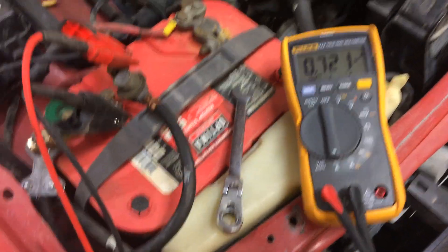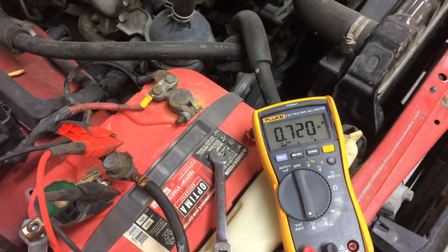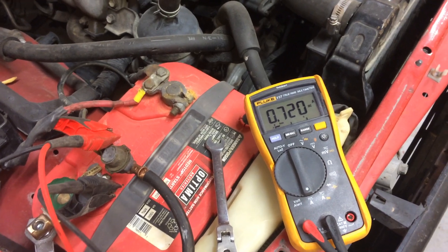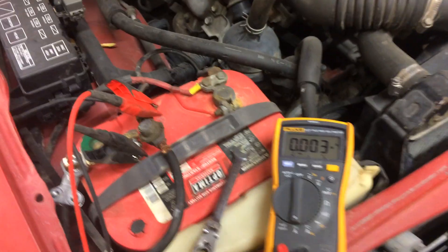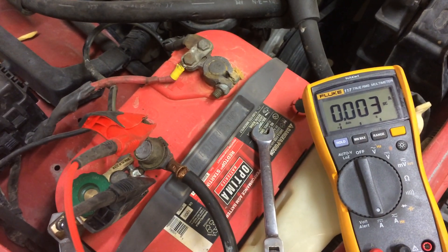If you have anything over 0.03 milliamps or 0.004, which is adequate on a lot of these newer cars with the computer stuff, you're okay, but you're going to need a really good battery. Walmart batteries will not cut it. AutoZone batteries usually do not cut it. You need a good battery — Delka, D-E-L-K-A, is the best battery sold next to an Optima, and even Optimas aren't all that great. I just had this one laying around and put it in this truck.